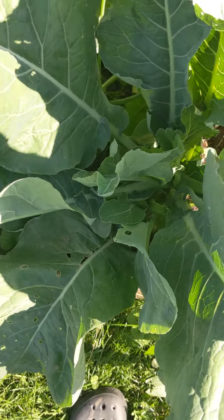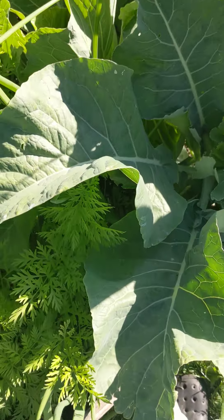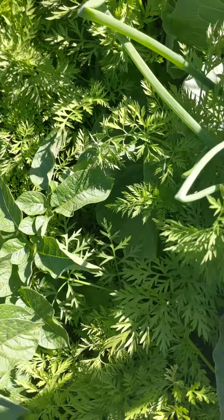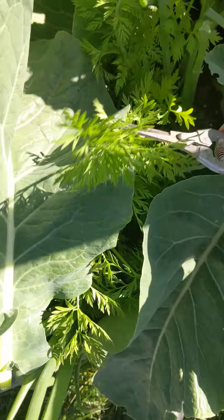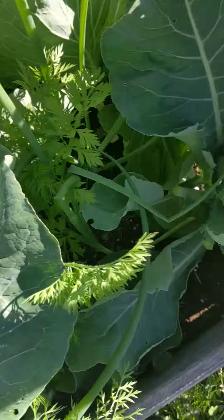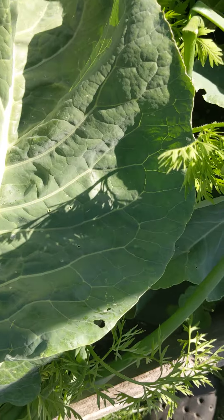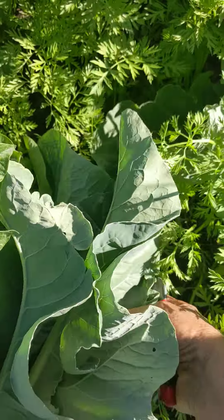Over here this plant is growing out of control and not producing anything. I don't know — maybe it was supposed to be a cauliflower, but the leaves are just humongous. I'm going to take some of these since they're covering up some carrots and onions. Some of these leaves are too old. If I don't get any cauliflower from it, at least I can use the leaves.